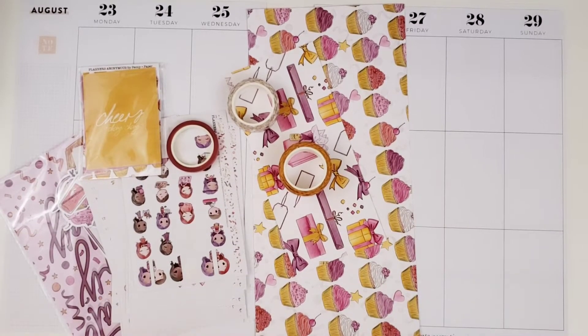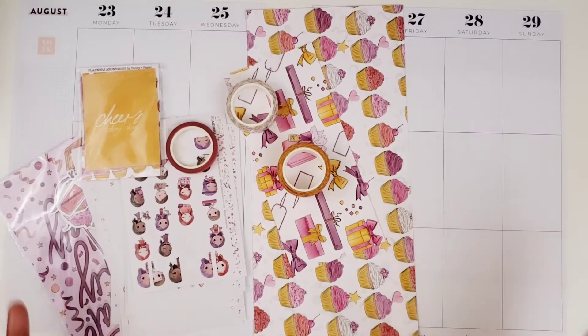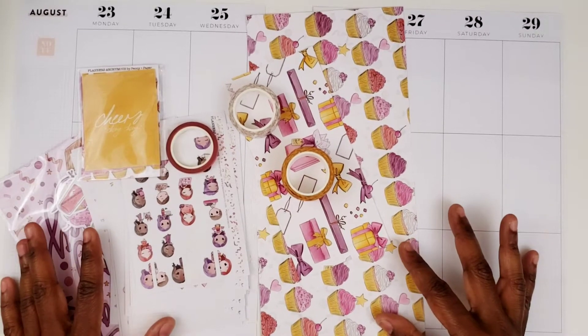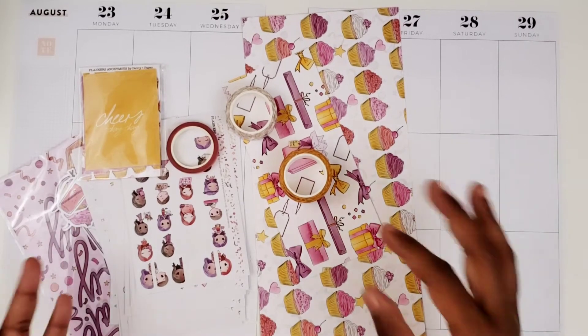I think I'm going to do a blackout spread again this week because I just don't want to waste that blackout paper, so I'll be doing something exciting with it. I'm not sure what I'll be doing in my work planner yet, but we shall see. Let's go ahead and get started.